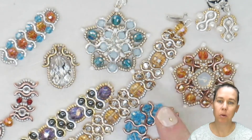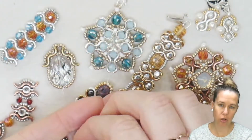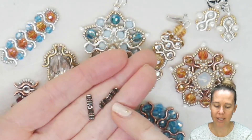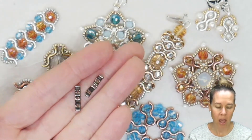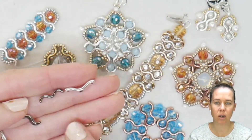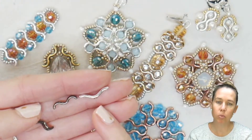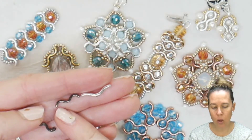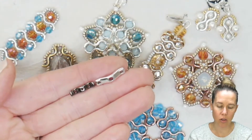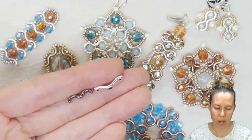The new Wave Trio bead is part of our Potomac's line, which is our metal line, and the Wave Trio has three holes. It has a hole that goes through the center and then two on each of its wings, or wave ripples. It's going to be a little bit bigger than the Bow Trio — you can see the size difference here and the difference in shape. It's a more exaggerated shape than the Bow Trio, which is 18 by 4 millimeters. The Wave Trio is 15 by 3.2 millimeters, and you can see how much smaller the hole openings are as well.